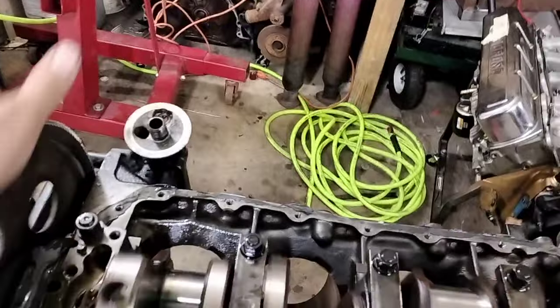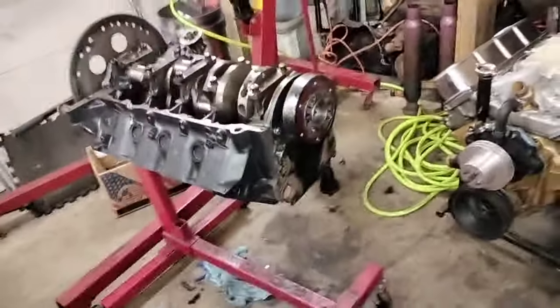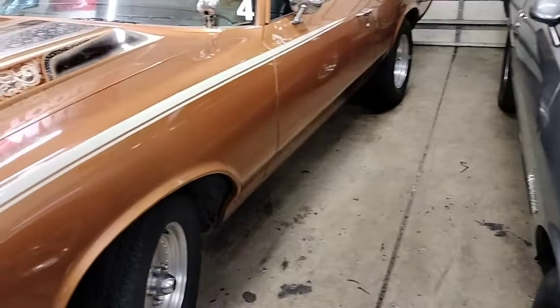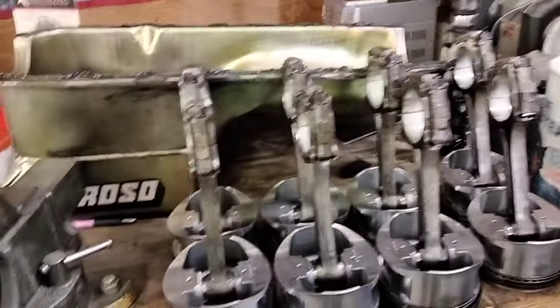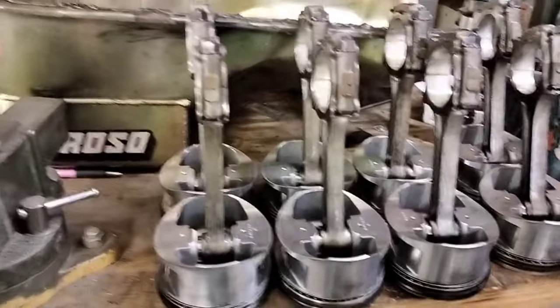I'm going to be on the hunt for a 330 crank. The regular cast cranks are good to 550 horsepower, and I don't think we'd be making anywhere near that — maybe 435 on a good day, and I might be generous with that. The car is just pretty efficient at what it does and goes down the track well. I put money down on some rods from a vendor — going with Oldsmobile replacement Scat I-beams.